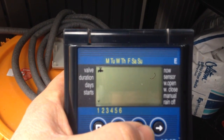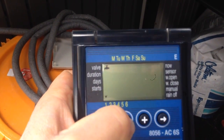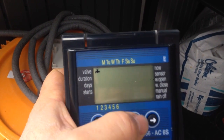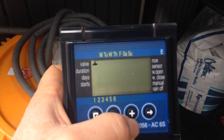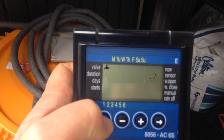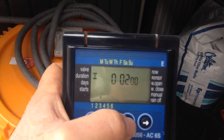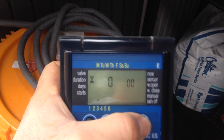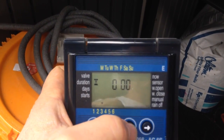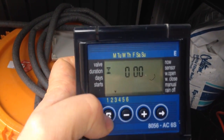Right now we're on sprinkler one. I'll hit the right arrow first and then the plus, and it scrolls across allowing me to program each of the individual sprinklers. Once I get where I want, I'm now on sprinkler three, so I hit return and it shows duration — it would be on for two minutes. If I want to change it, you use hours, minutes, seconds. I'm going to set this one to 10 seconds like the other one, go up to 10 seconds, and hit enter.